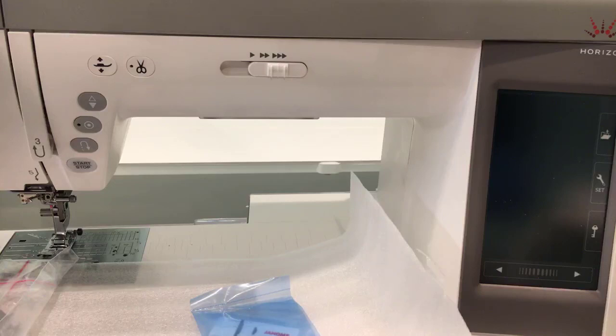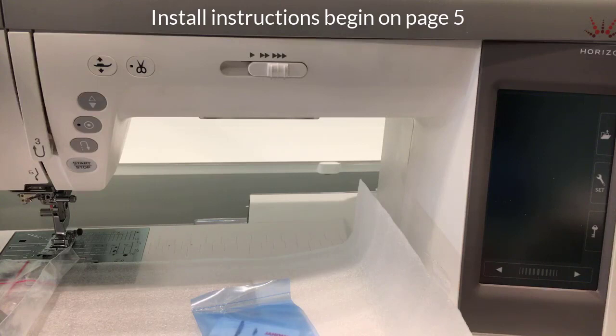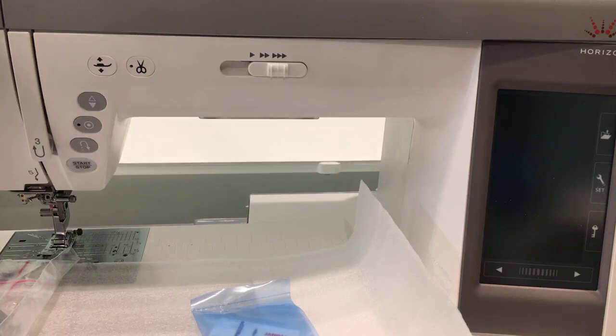I've got my little USB stick and let's get to those instructions. I did notice in the instruction manual it goes into some detail about what you're getting before you ever get to the actual update instructions. Starting on page five, it's going to tell me to check my system version. I found this one instruction a little bit confusing — it says to update your Memory Craft 9400 QCP if the current version of the system is 2.0 or earlier.